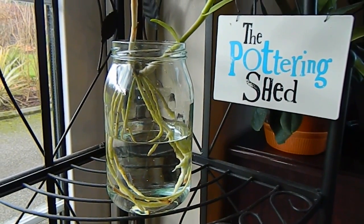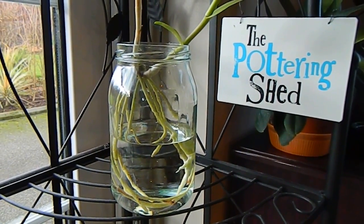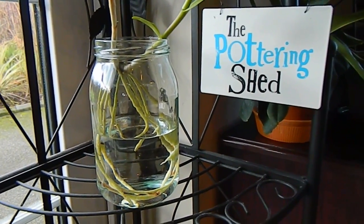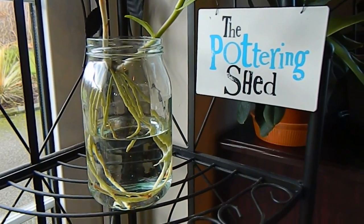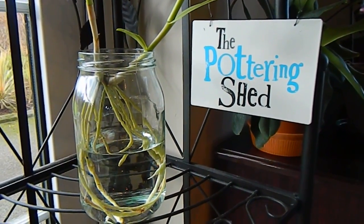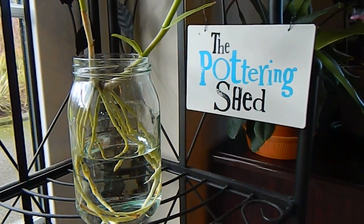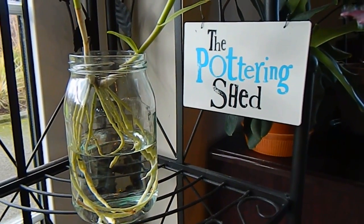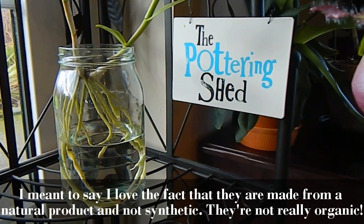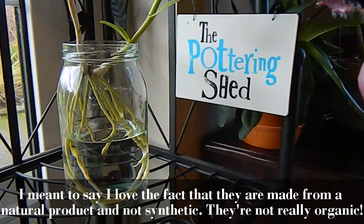I must say I really am very fussy about the pots I keep my orchids in. I look on the pots as a thing of beauty and something to enhance the look of the orchids, rather than just somewhere to stick them. I do love clay pots — I love the fact that they're organic and their porous nature and the colour. I just love them to bits.